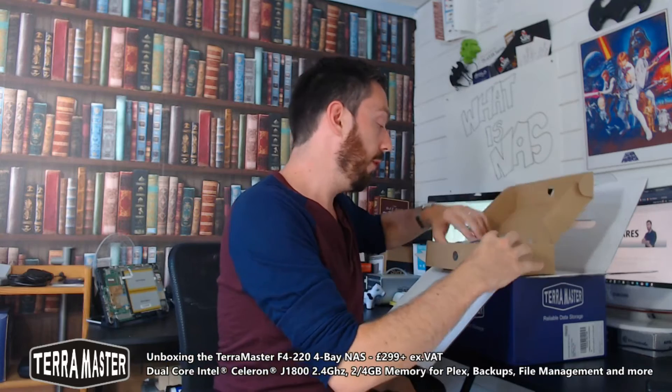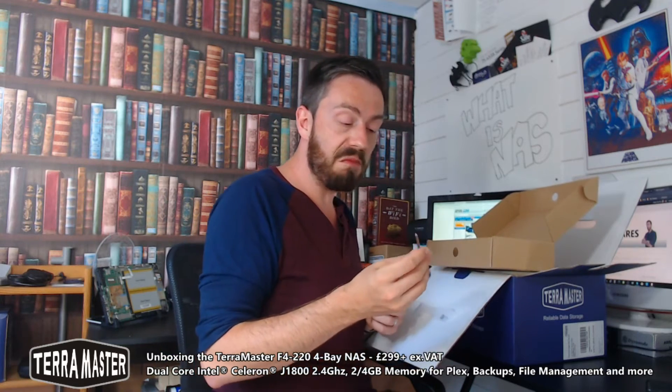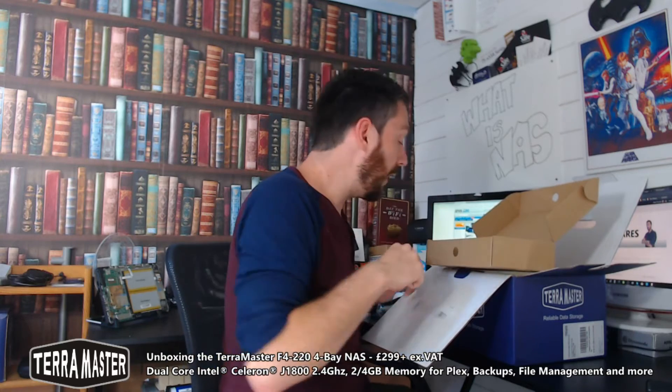Inside we've got our box of tricks. We have an external PSU, which is pretty standard for a four-bay. We have an RJ45 Cat cable. We have an EU mains lead — this unit came over from Germany, so if you order in the UK, US, or wherever, you will get your regional plugs. There's also a screwdriver, which is quite unusual — I've never seen a NAS arrive with one — but it's a nice cross-head screwdriver, presumably for installing hard drives and SSDs.